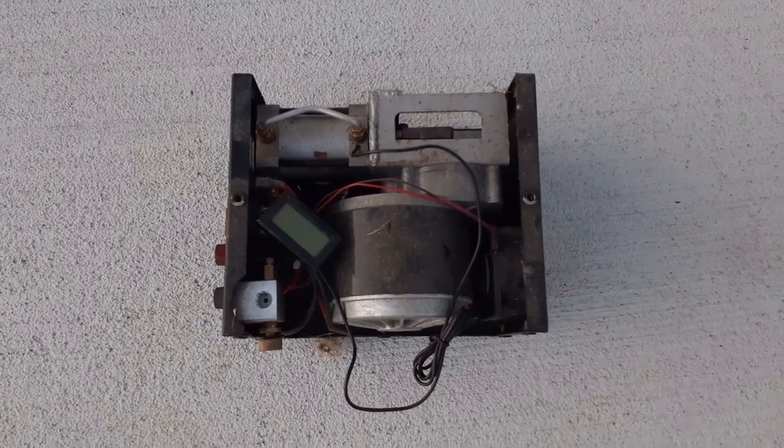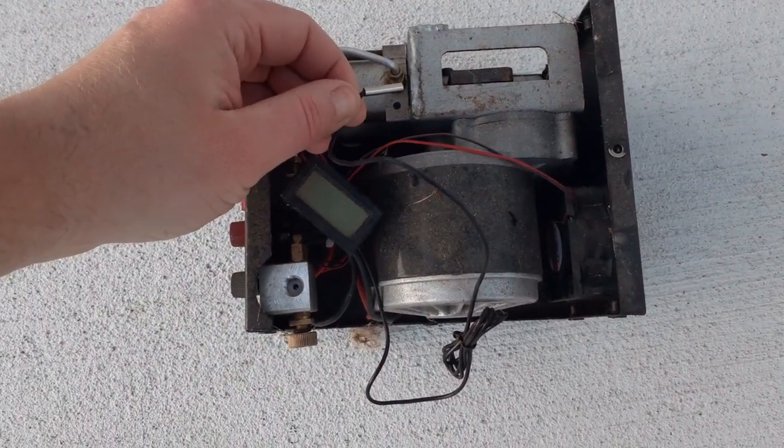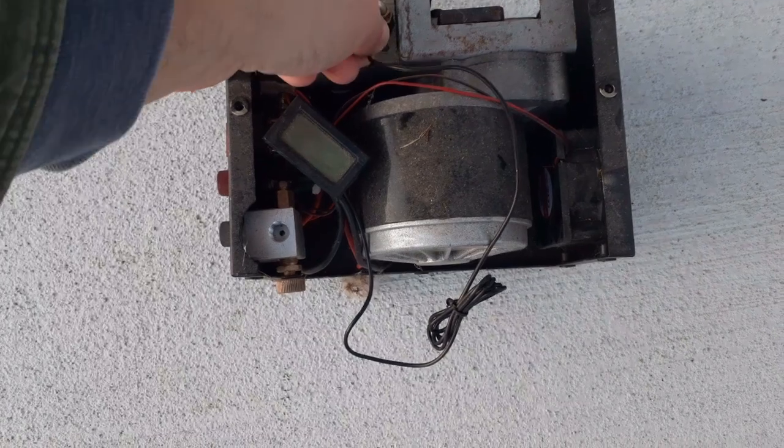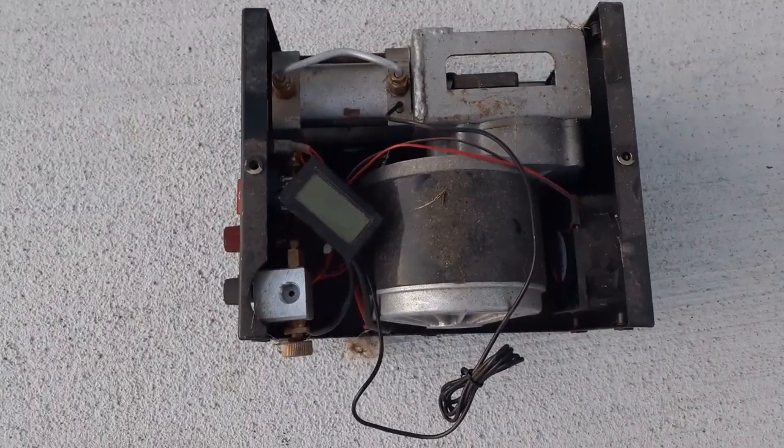The oil and coolant-less compressors don't last very long. The temp gauge does not accurately read the internal temp of the moving parts — only being air-cooled — and they burn up faster, requiring repair or replacement. Are you telling me this gives you an accurate temperature reading just by sticking it right there? That's not even inside the pump.